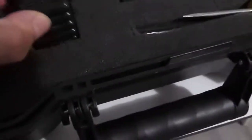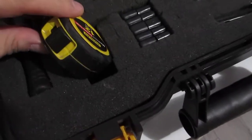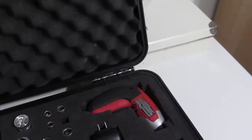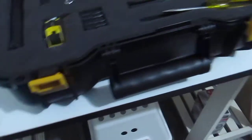And then we have more bits here, and then we have the tape measure. Over here when you open this up we have a rubber mallet, and of course a flashlight — but I also have my tactical flashlights, so that's pretty good.